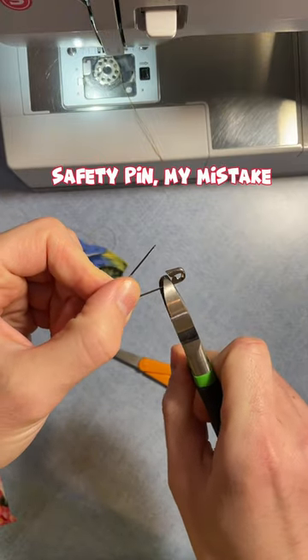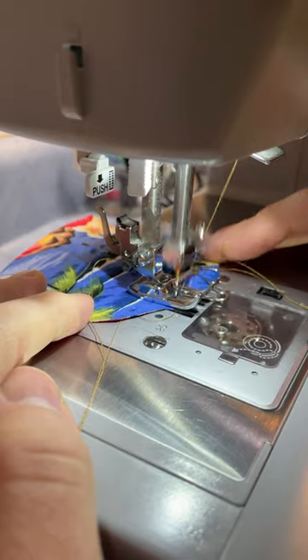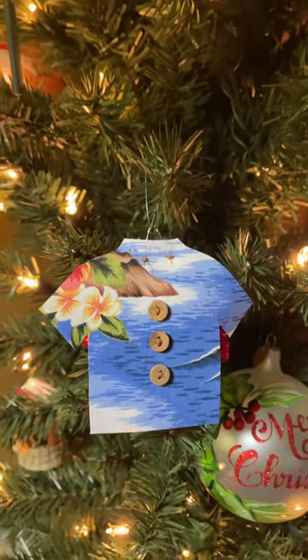We use a bobby pin for the ornament hanger: pop off the clasp with some pliers and curl each end with the tool to make a hook. Stitch down both hooks and you've got yourself a Hawaiian Shore Christmas Ornament.